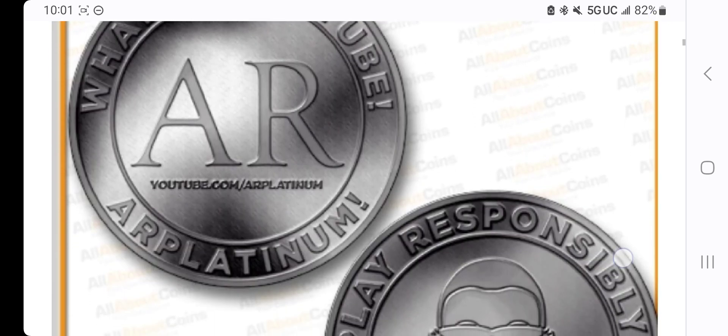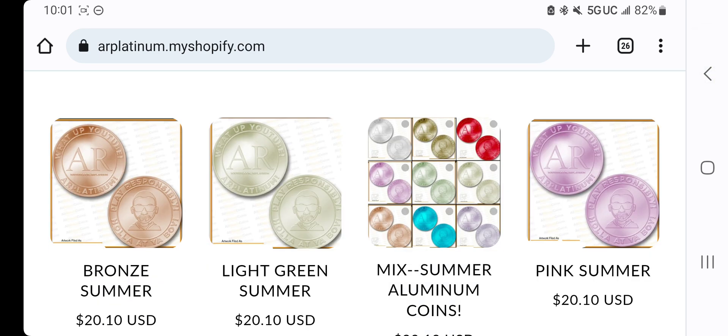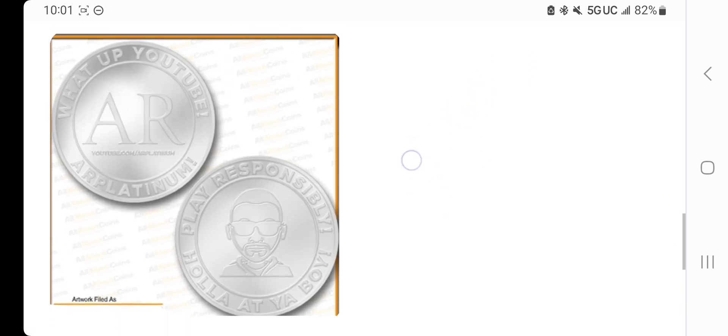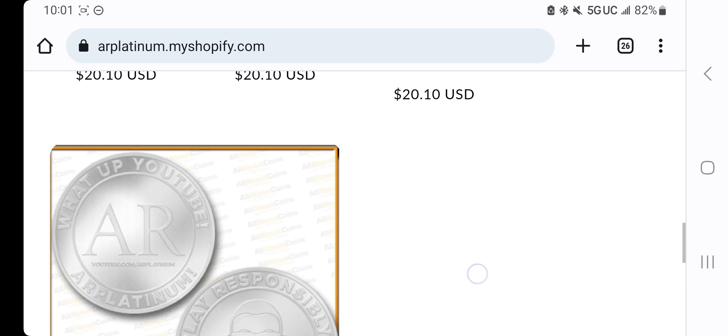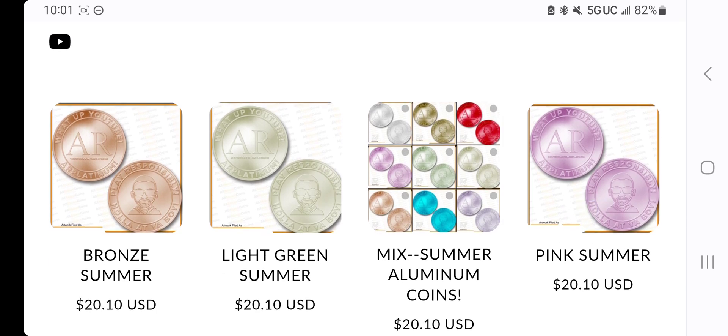There's the black ones. These are the same ones I use on my videos. They scratch wonderfully. If you would like just bronze, light green, pink, or silver, you can get a pack of 10 — just silver, just pink, just light green, or just bronze — and those are the same price. But that's all we got left. Seven total packs, only three packs of the mix, and that's it.